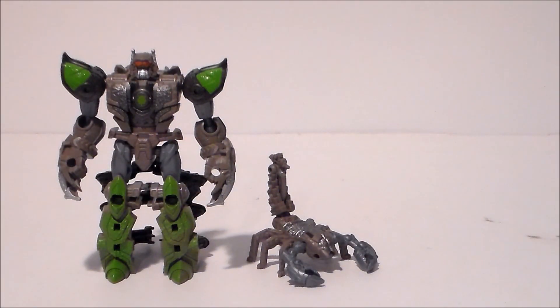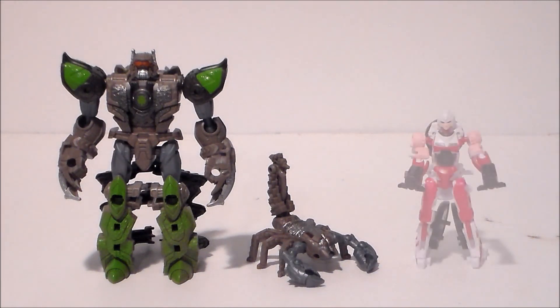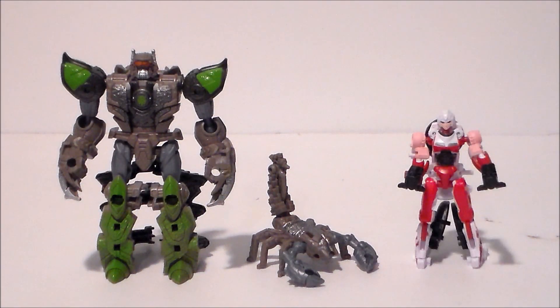For comparison, here we have the Beast Alliance Scorponok and Sand Spear with the Studio Series core class RC. Scorponok is definitely about twice as high as the RC figure. This is probably close to scale to what we see in the movie, because the scorpions transform up to pretty good-sized figures when they faced off against Prime and the Maximals. RC is about the same size as Sand Spear but is definitely a more complex figure.